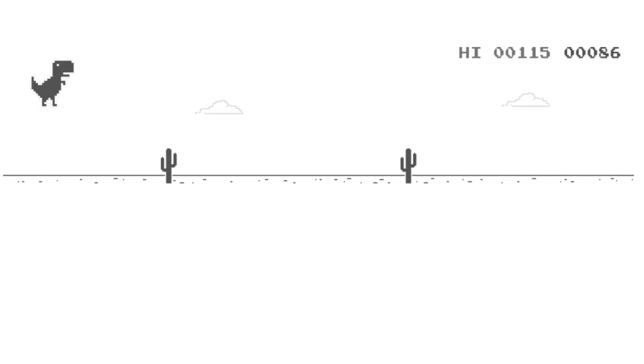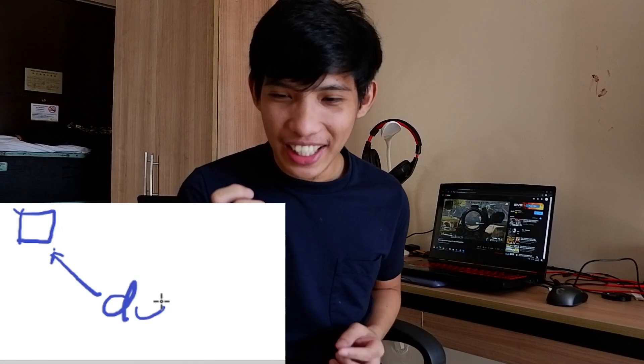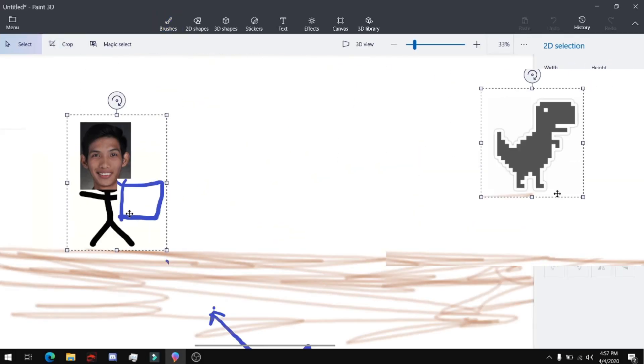The very special game that I'm very good at is this game — you know this game? It's the dinosaur game Google made, that lets us play whenever we don't have internet, just so we don't get bored. Today, I'll be making a device that would control that dinosaur to jump if I personally, physically jump. If I jump, the dinosaur jumps.